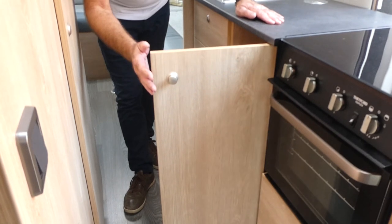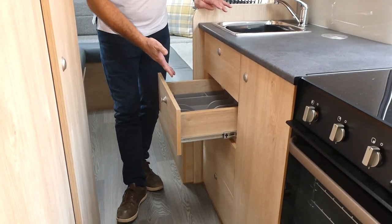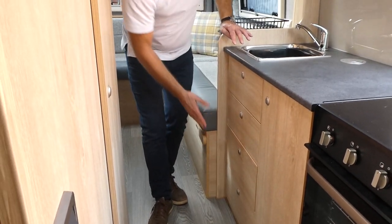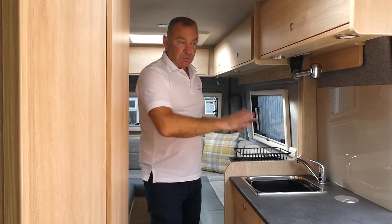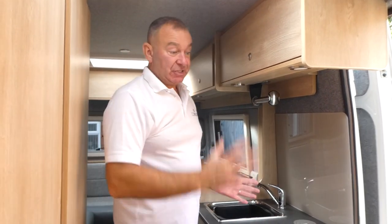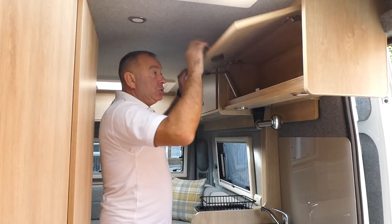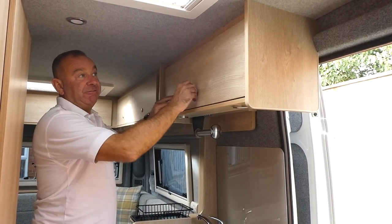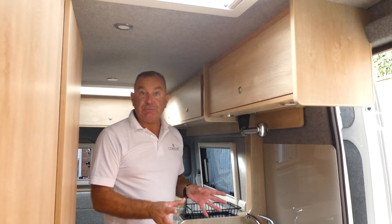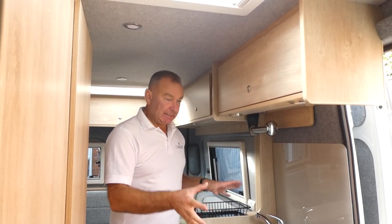You have the additional 360mm in this cupboard here, giving extra storage. You've also got the cutlery drawer, the crockery drawer, and the pan drawer as in the Reef and Kite models. Super-sized kitchen complemented by the huge fridge freezer. Very well ventilated — the oven is away from the lounge area, with a Heki roof light above. There's also an additional top box, great for tea, coffee, and kettles. You'll struggle to find a kitchen as good as this in any motorhome.